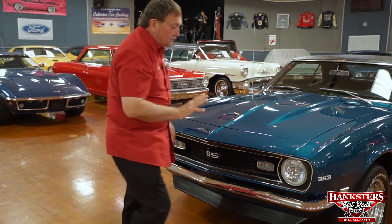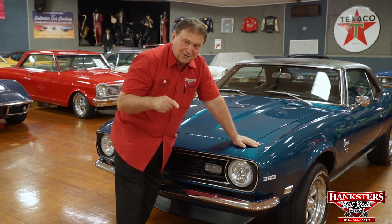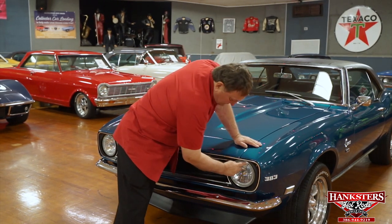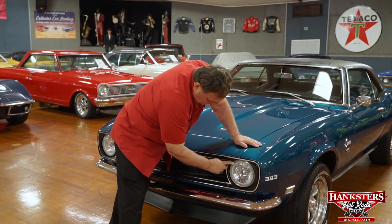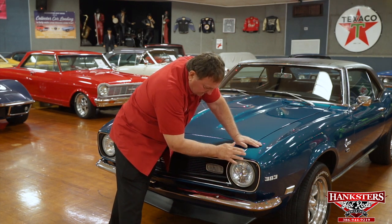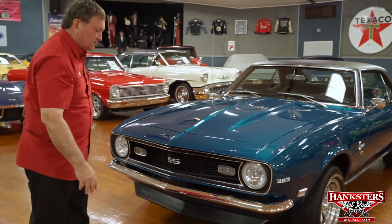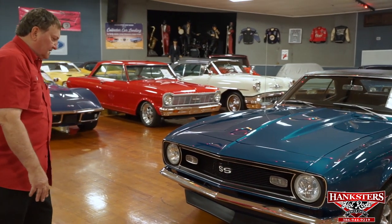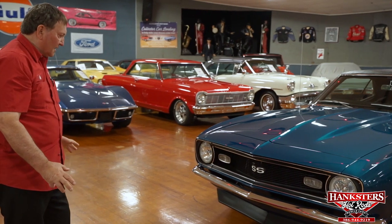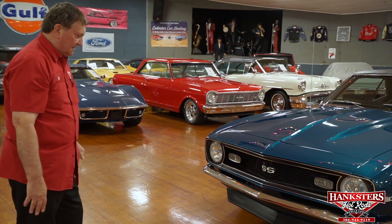It has a unique set of headlights on it. I'm going to get Devin to turn them on — this area around here lights up bluish-green like the car. And then it has a set of high-intensity quartz iodine headlights. Fantastic bright headlight system. The car looks absolutely fantastic with it.